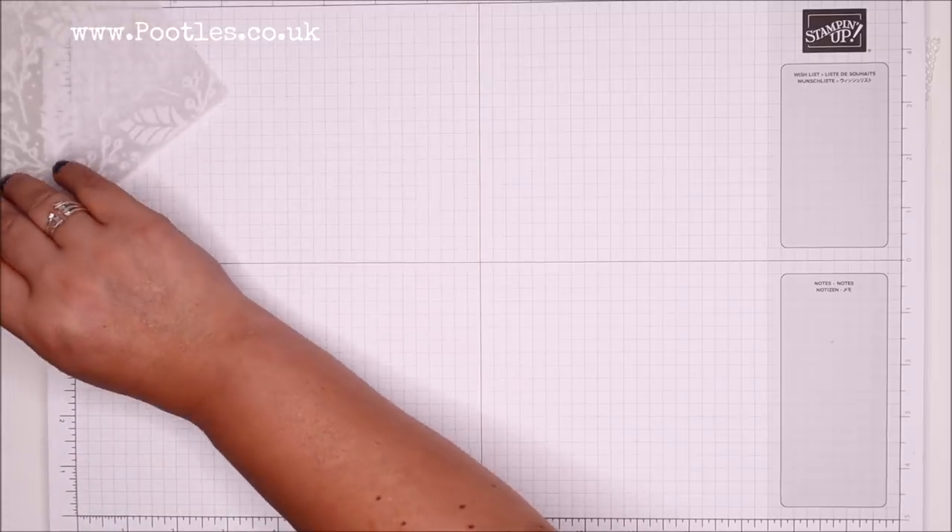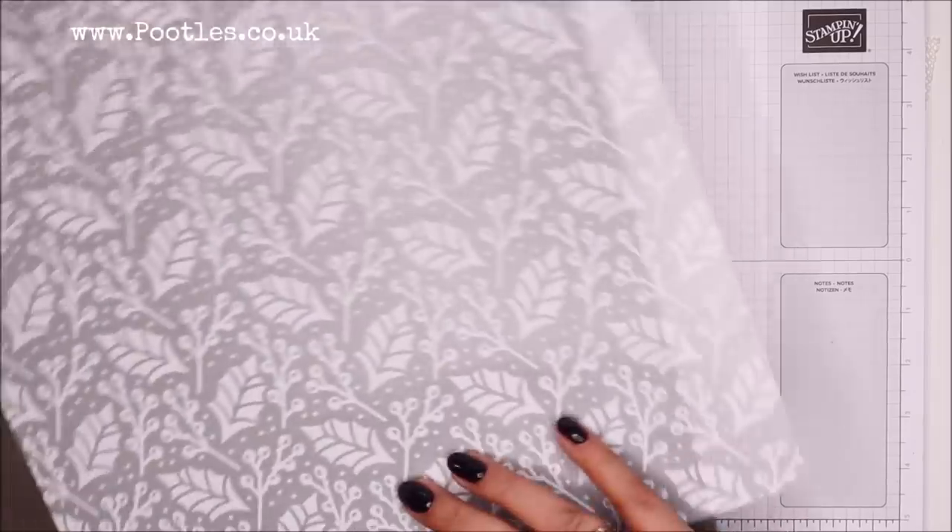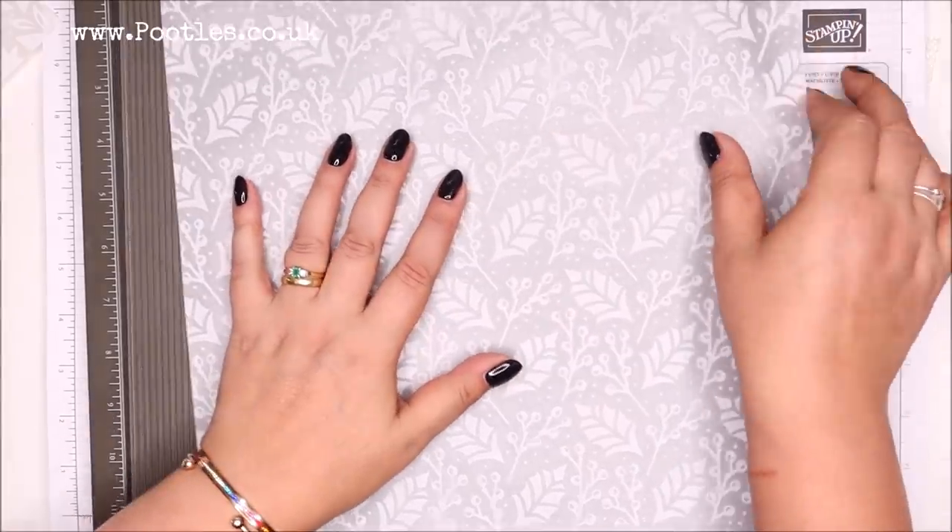So I wanted to show it to you first. Let me bring my scoring tool so you can see it better. And it's a flocked vellum — it's not a printed vellum, it's flocked.